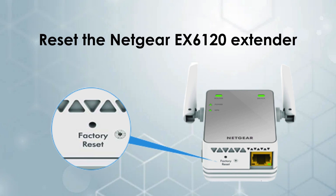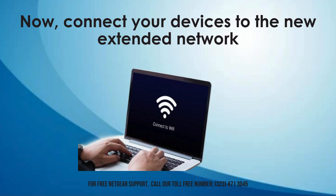To reset the Netgear EX6120 extender, press and hold the reset button for about 10 seconds until the power LED blinks. This restores the extender to its factory default settings. Now, connect your devices to the new extended network by selecting the new network name created during setup. Use the same password as your existing Wi-Fi network to ensure a seamless connection.